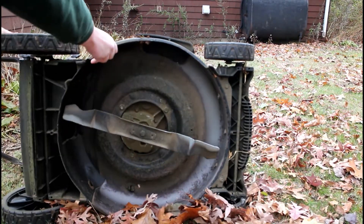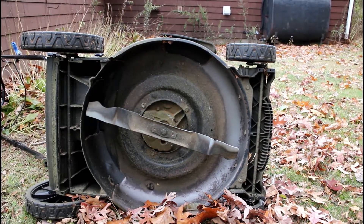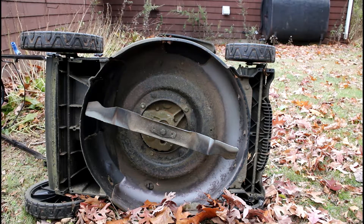It's a good idea to make sure that the lawnmower is cold — you haven't been running it — and of course you absolutely don't want it to accidentally turn on or anything like that.